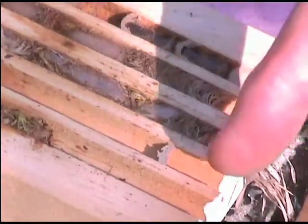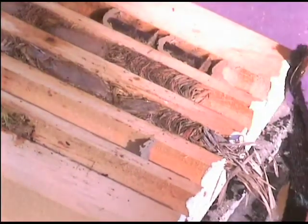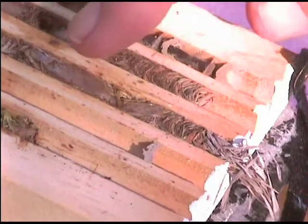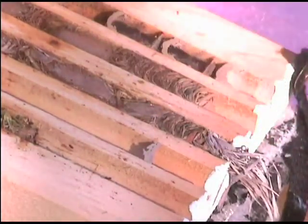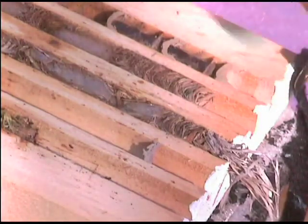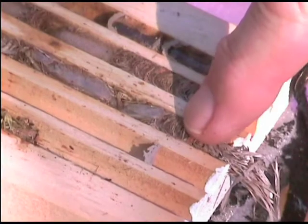The straws prevent Osmeligneria — the bee we saw earlier — from digging out the nest. There are conflicts between the Isodontium and the Osmeligneria over space. The Osmeligneria are very rapacious and will actually dig these out. If the protruding straws are present, Osmeligneria don't seem to manage to do it, but if it's just the crosswall, Osmeligneria can.